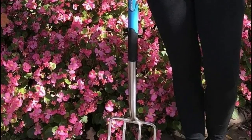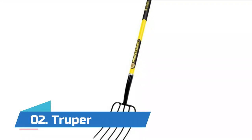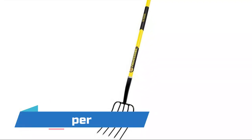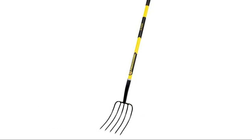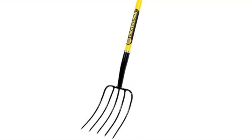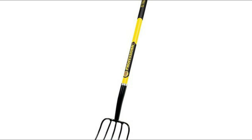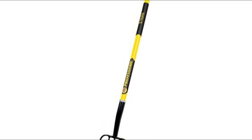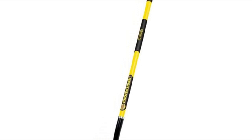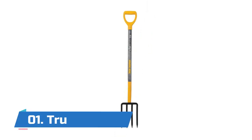Number two: Truper. This features a 50-inch professional grade fiberglass handle with a soft cushion grip for balance and control. It has a two-inch wide forged head with a rivet connection for strength. The handle is lightweight for extended use, with a nine-inch width and 14-gauge blade for maximum toughness.